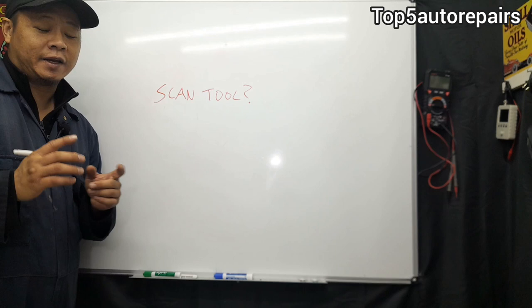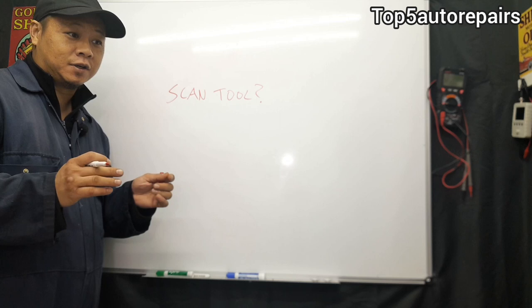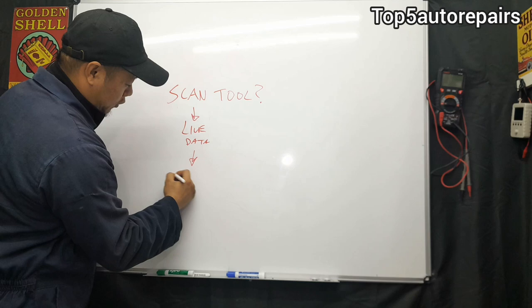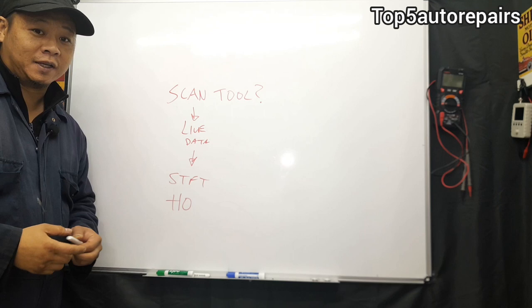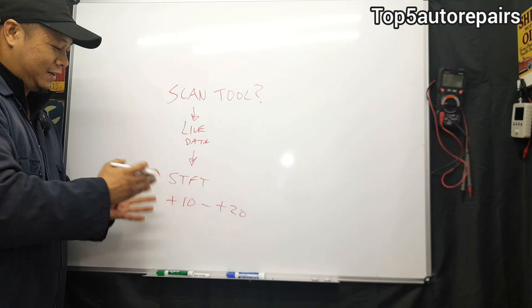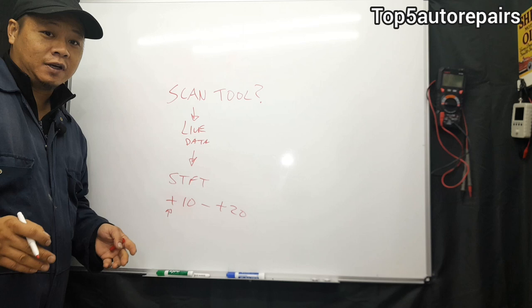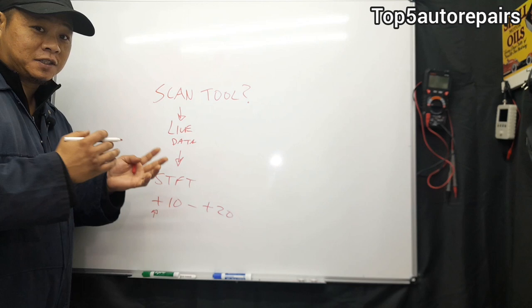Can you use a scan tool to diagnose a vacuum leak? The answer is yes. A scan tool can't directly tell you if you have a vacuum leak, but you can look at the numbers. Set your scan tool to live data and look at the short-term fuel trim. If you see any number greater than plus 10 — say plus 10 to about plus 20 — from my experience, the first thing to trace is a vacuum leak. A vacuum leak causes an extremely lean condition, and the computer adds fuel trying to correct the air-fuel mixture. When you see an extremely high positive number like that, it's likely caused by a vacuum leak.